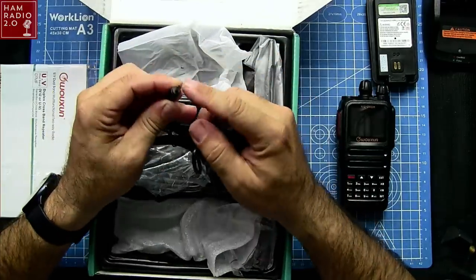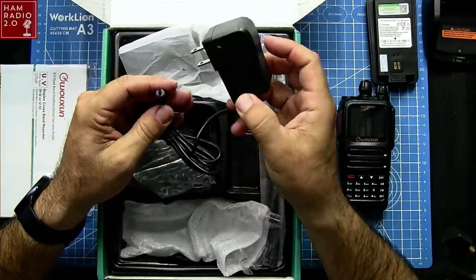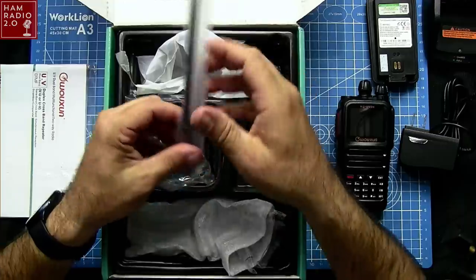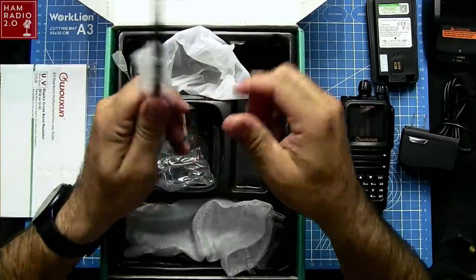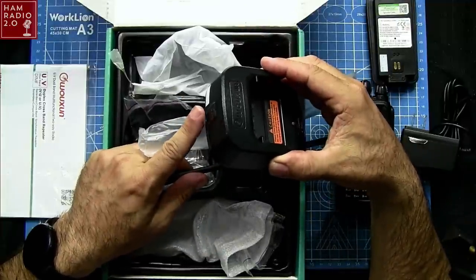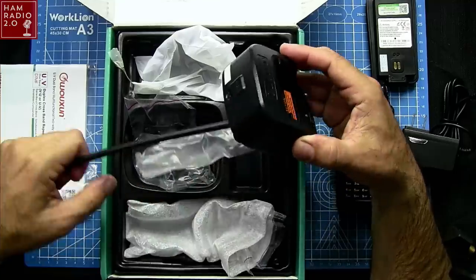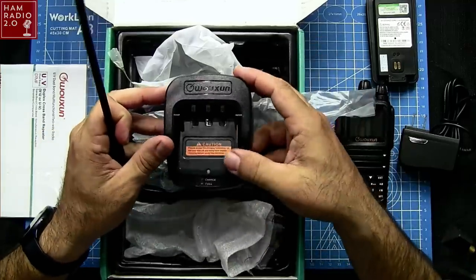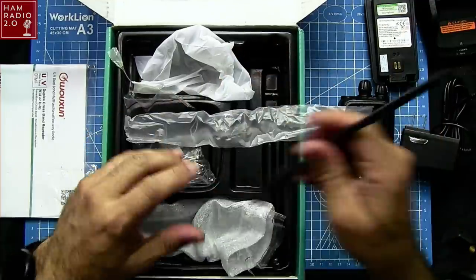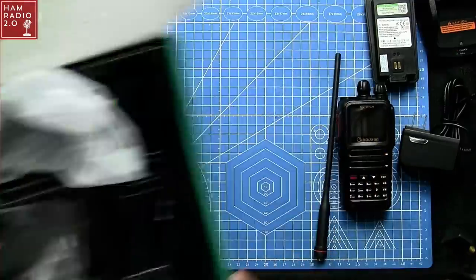Yeah, this is a different plug than what's on other standard Ochang models. I really like the UV9D Mate HT I've been carrying because its desktop charger has a standard circular plug and a USB-A plug on the back, making it easy to carry around. Also, it looks like there are only three connectors on this charger, and I think most Ochang models have four — we'll look at that a little closer in a minute.